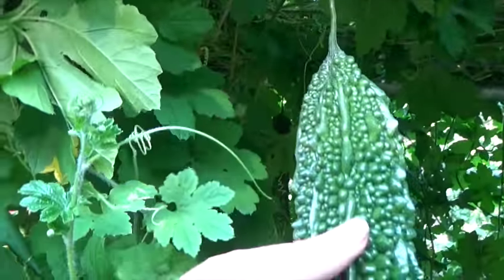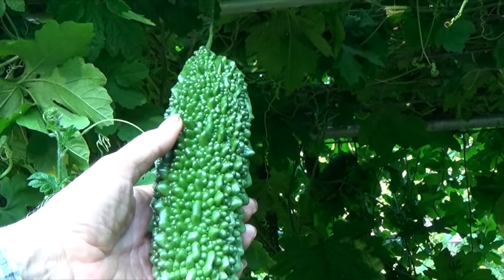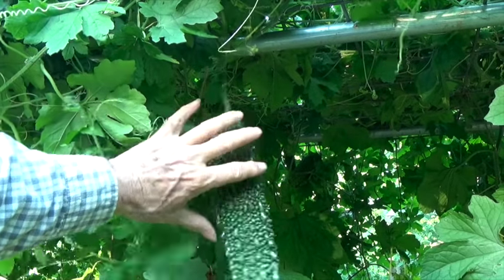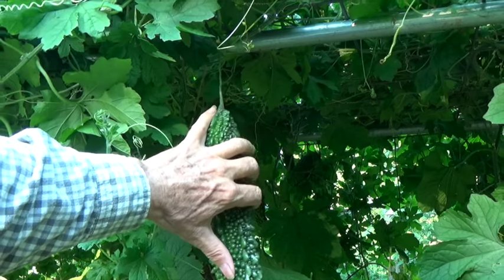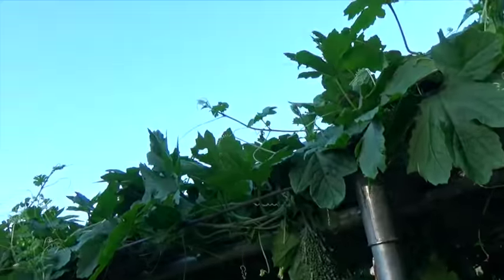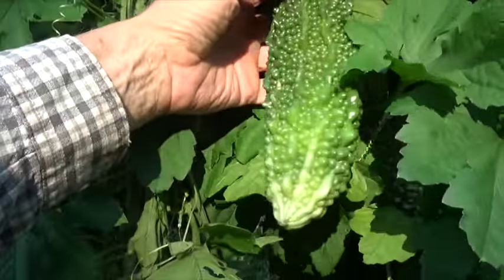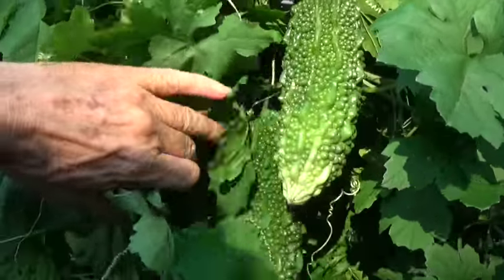About 60 days after you transplanted the plants into the ground, this is what you have — beautiful bitter melon ready for harvest.